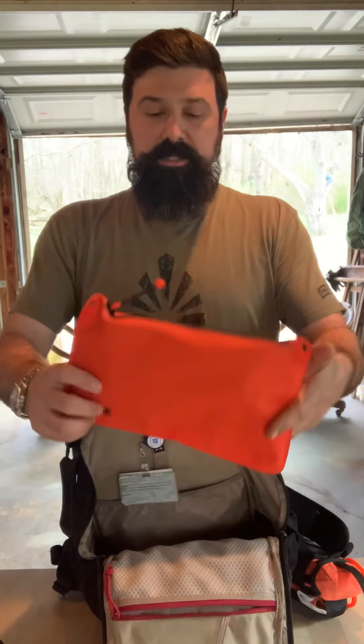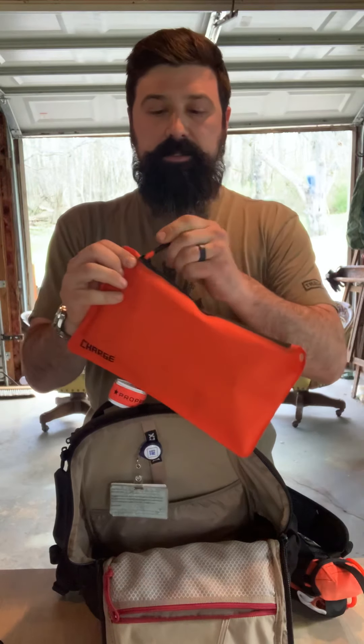There's a zippered pocket where I keep what I call a boo-boo kit or ouch pouch — tweezers, a glasses repair kit, Tylenol, Tums, band-aids, blister covers. This little pouch is from Original SOE — Special Operations Equipment. This is a Magpul DAKA pouch that has all my electrical stuff in it.